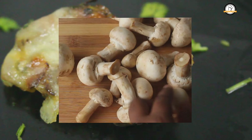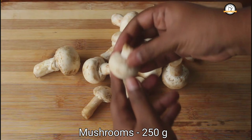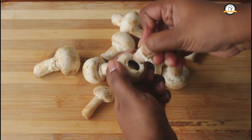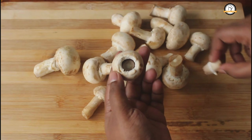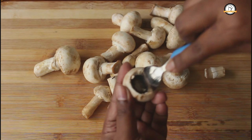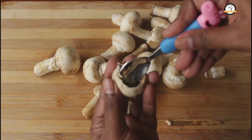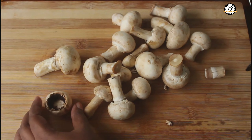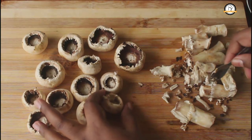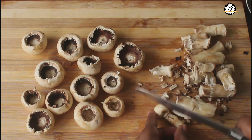For the recipe we need around 250 grams of button mushrooms. You have to remove the stem. We are going to make a small cup out of this — use a spoon and carve it to make a perfect cup. Do the same for the rest of the mushrooms. So the mushroom cups are ready.